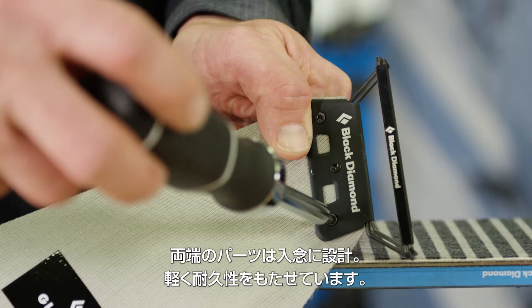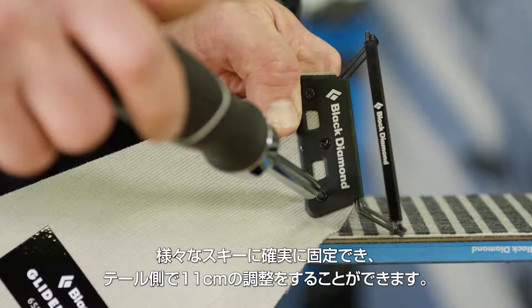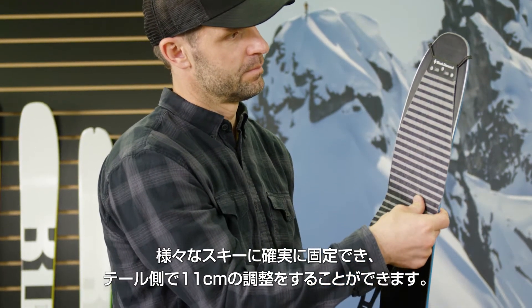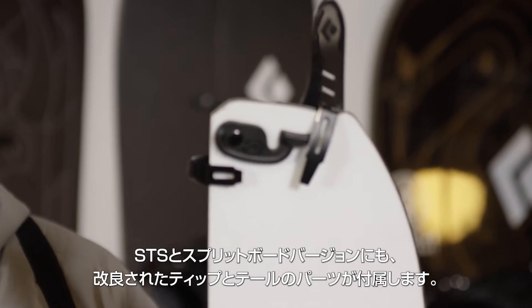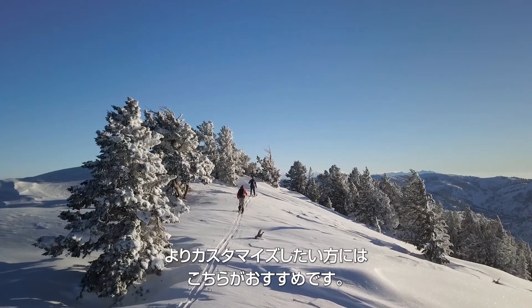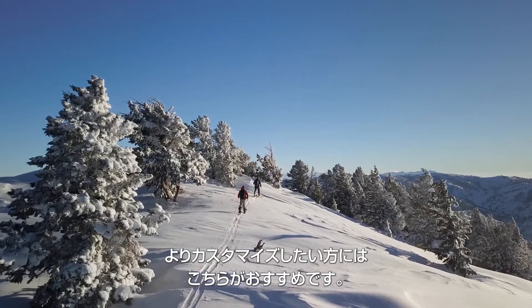We've re-engineered the tip and tail hardware to be lighter and stronger, giving you a secure hold to any ski and 11 centimeters of adjustment in the tail. Our trim-to-length STS and splitboard versions come with updated tip and tail hardware as well, for those users looking for a more customizable option.